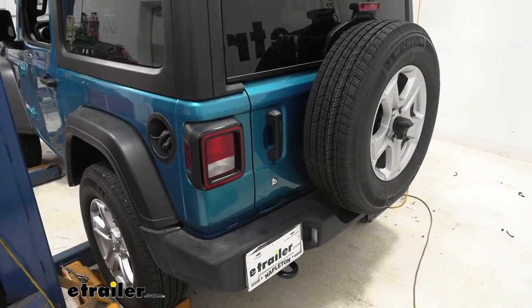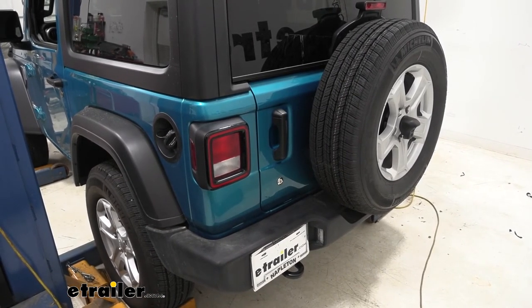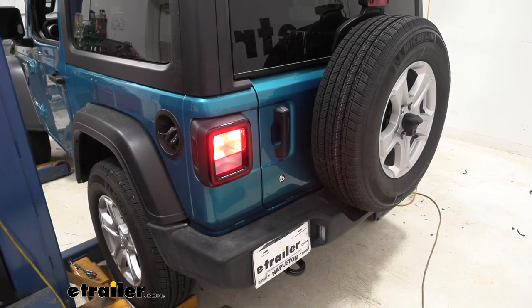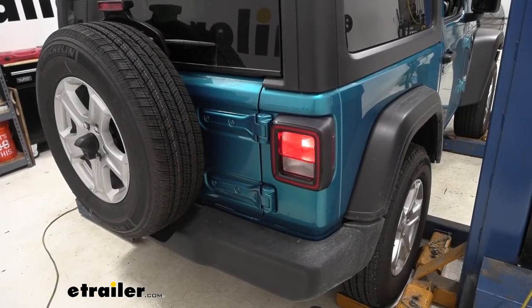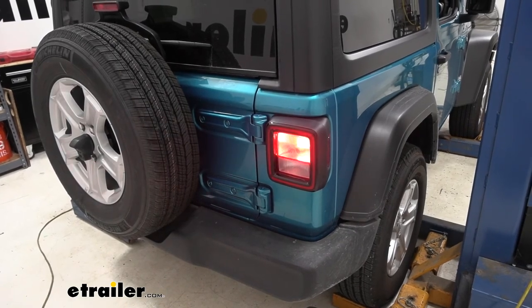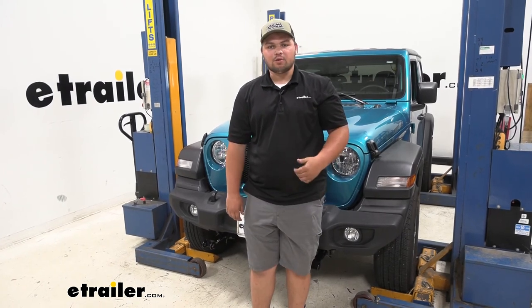Now with everything hooked up, we can go ahead and test it out. We're going to be using an alternate power source. You'll see our brake lights, our left turn, and now you'll see our taillights, our right turn, and our brake lights. Now that we have everything hooked up and tested, we're ready to hit the road.